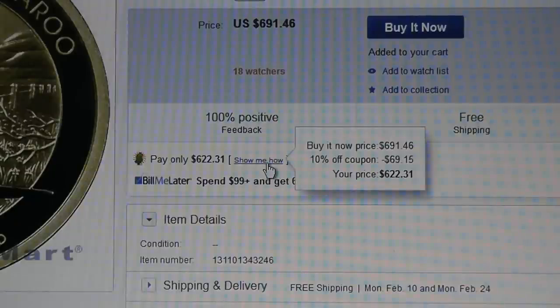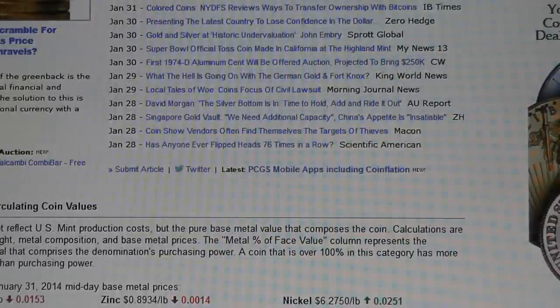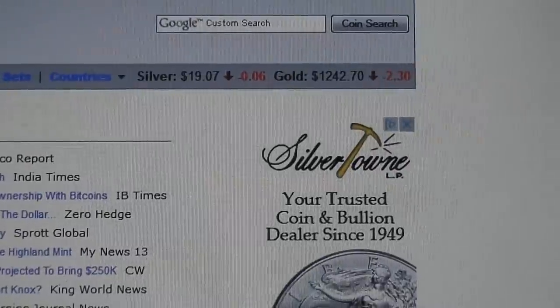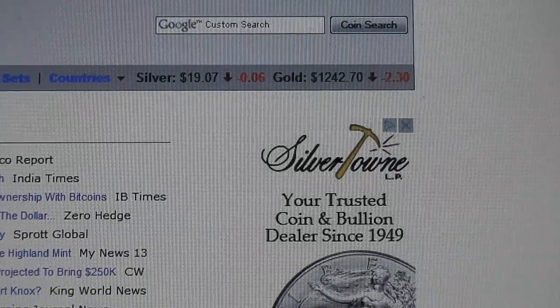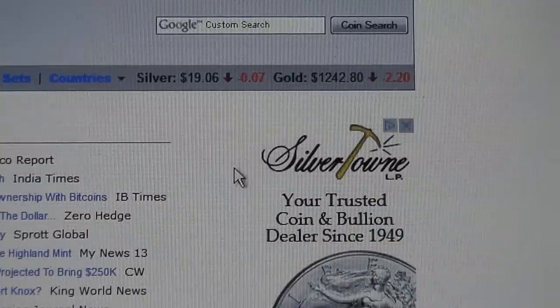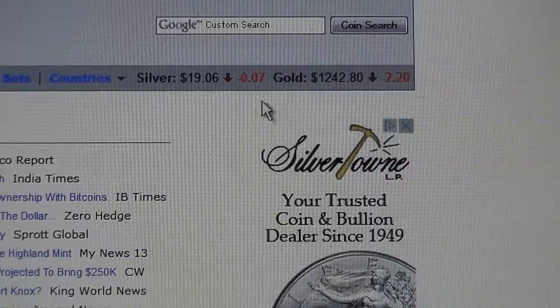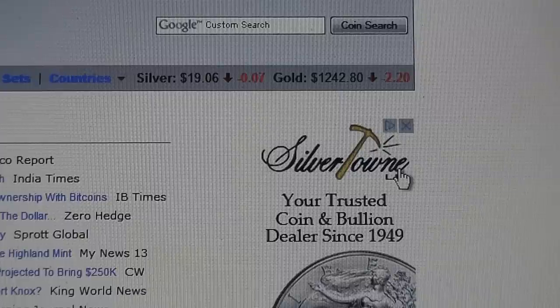Literally I'll be paying $622.31 for a half ounce of gold. Now let me just take you over to Coinflation right now. If you can see that — let me just refresh the screen — right now spot is $1,242.80 per ounce. And again, this is a Sunday night, February 2nd, 6:45 PM.